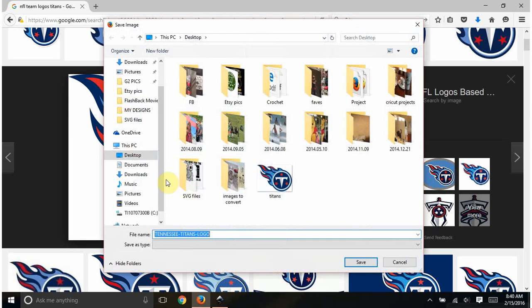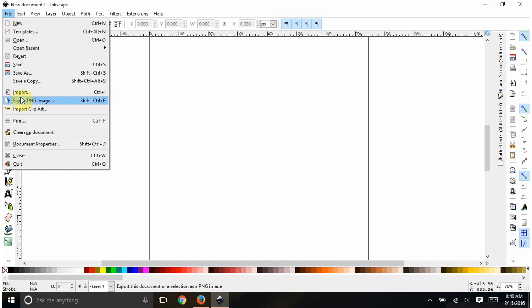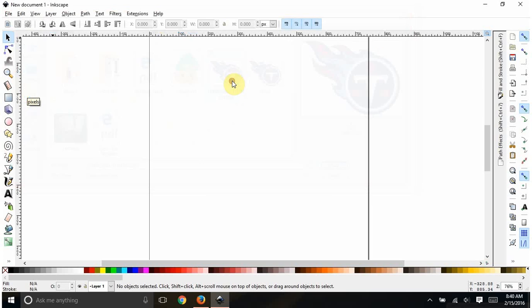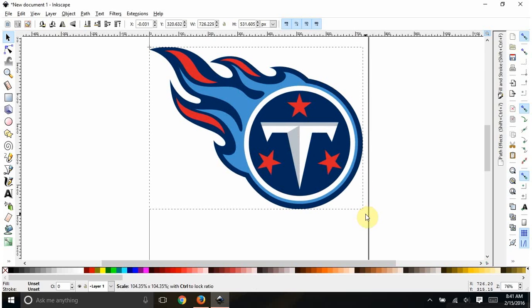I save it as 'Tennessee Titans logo' and then go over to Inkscape and bring that image in. It looks pretty clean — it doesn't have fuzzy edges — so I think we'll be okay with this.